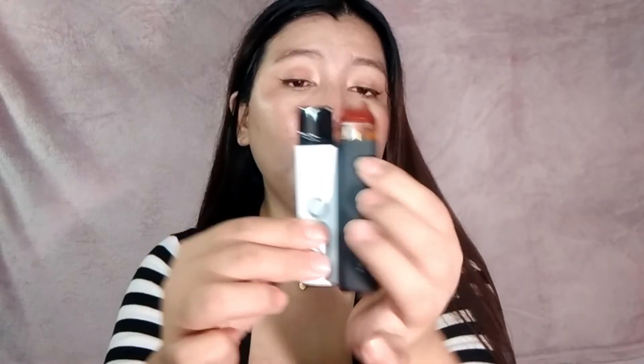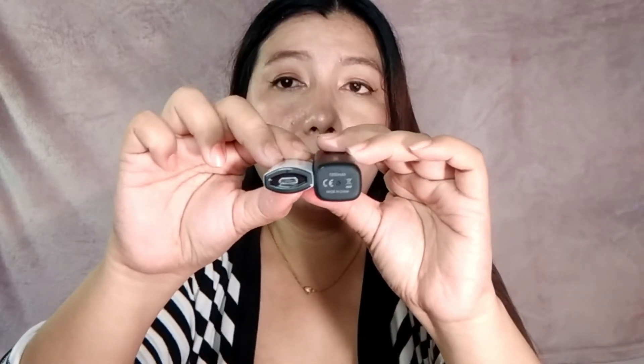Ang cute nya — ang liit lang sya, para syang lighter. Eto yung Nevok ko para macompare natin — magkasing laki lang sila. Pero kasi yung Nevok is square sya, makapal. And etong Uwell is manipis — ganito lang sya kanipis. Ayan yung difference nila. Mas madaling hawakan yung Uwell kasi maliit lang. So meron nga akong biniling extra pod — and this one is refillable. Sabi refillable, so tingnan natin.